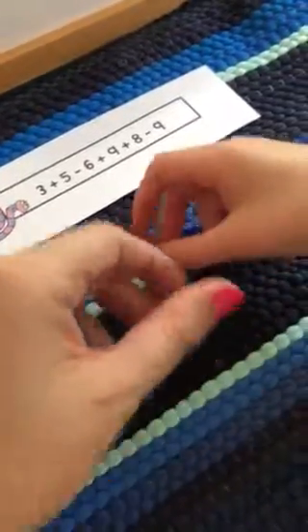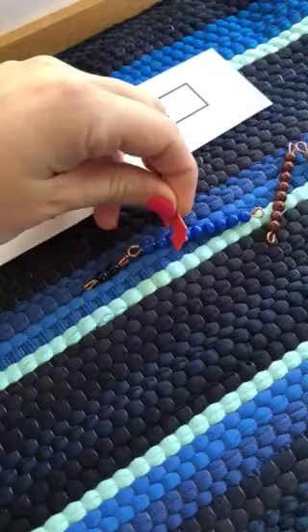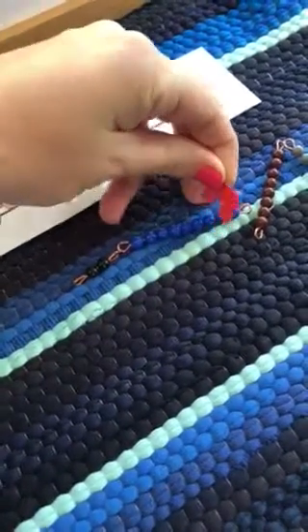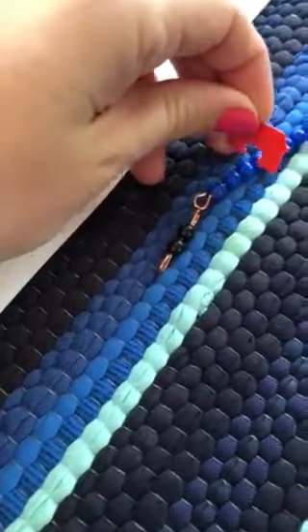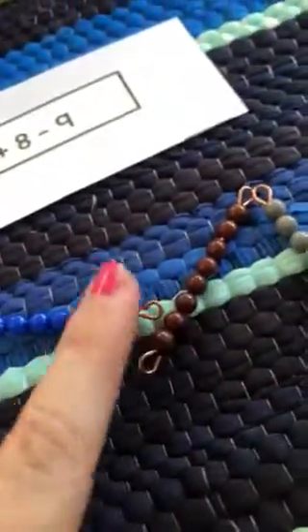Let's scoot our black beads over. Let me count: one, two, three, four, five, six, seven, eight, nine — did I skip a bead? One, two, three, four, five, six, seven, eight, nine, ten. All right, so ten. So what do we need on that side? One. One placeholder.